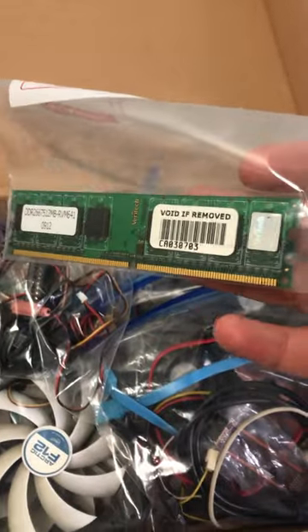I bought both of these boxes of PC parts for $10 AUD. Let's go into box 2 this video. One stick of DDR2 RAM, 112MB.